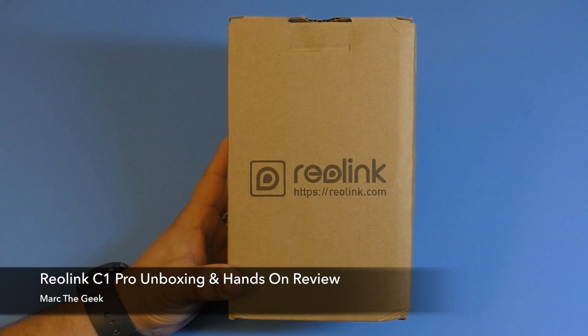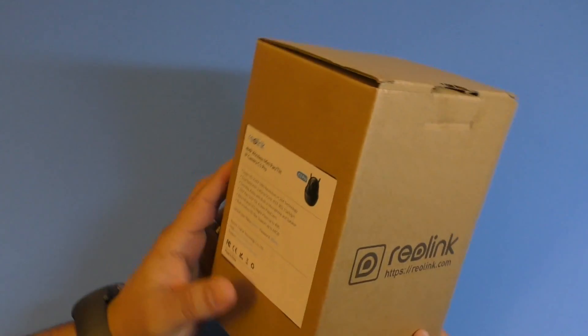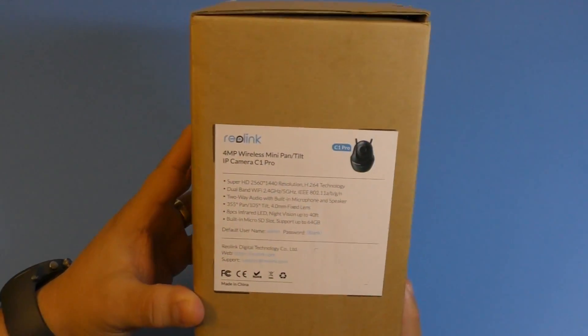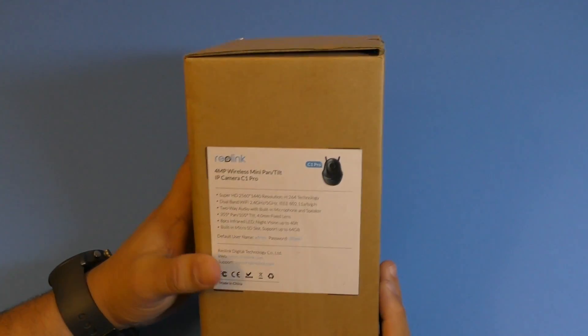Hey guys, here Marta. In this video I have an unboxing and hands-on look of a camera that was actually sent to me so I can try it out. This is the Reolink C1 Pro camera. It was sent to me about a week ago and I'm finally going to be unboxing it here.